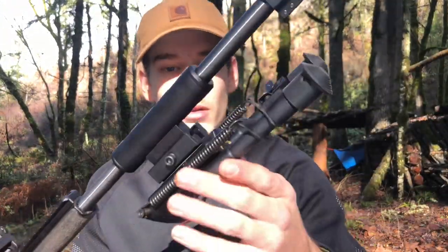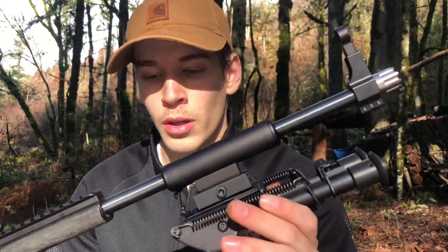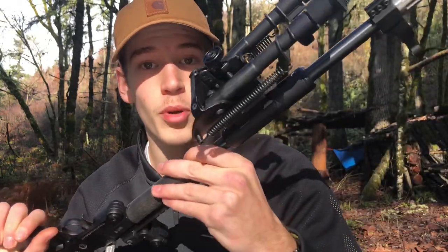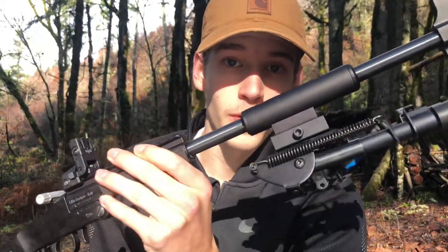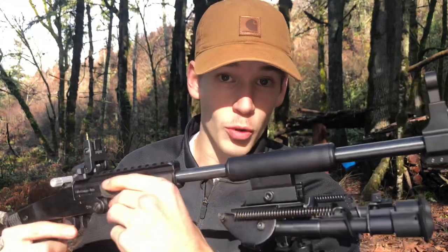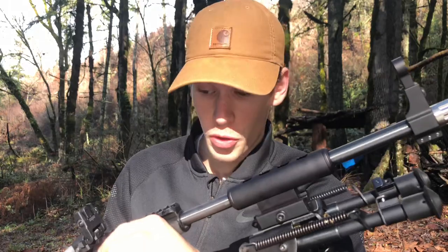Next up, we have the barrel shroud. This is the shorter barrel shroud from Longshot — it's the newer one, not the long full-length one. This one has an option of putting a bipod on, and Jerry was kind enough to send me this bipod as well. This is going to be nice for shooting off of uneven surfaces and having a nice rest. Even with open sights, you're going to be accurate out to longer ranges, which I'm about to show you in a little bit.